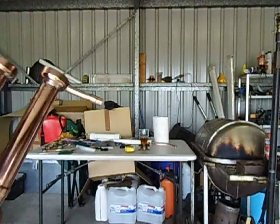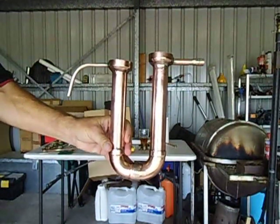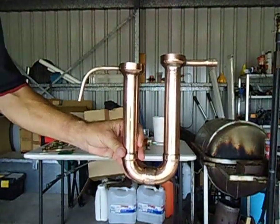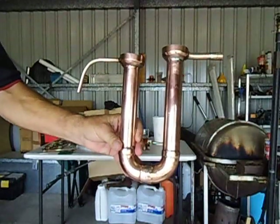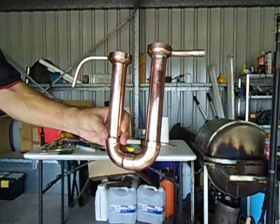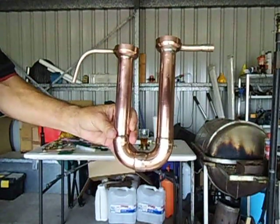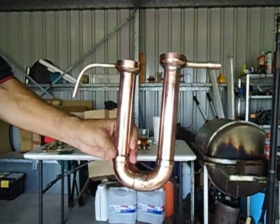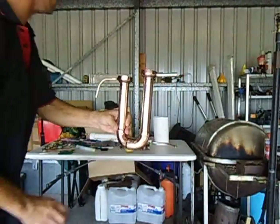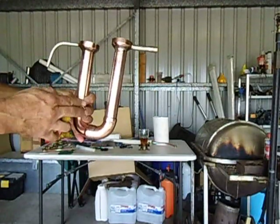G'day YouTubers, I want to show you the parrot I made. It's just copper tubing that I used to make it, and I didn't use lead solder or anything — I just used silver solder to braze it with. That's the best thing to use instead of lead, as lead can be poisonous.